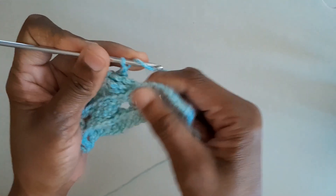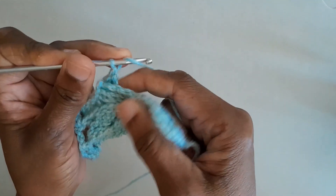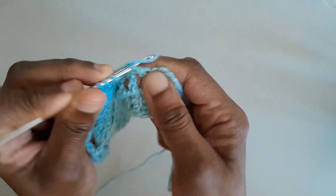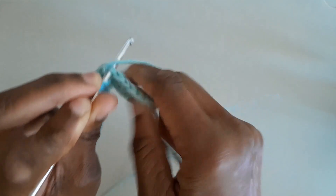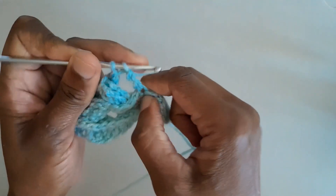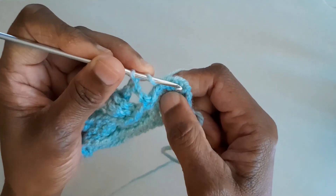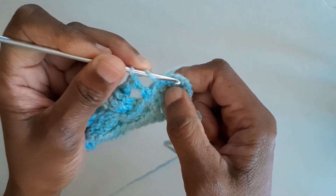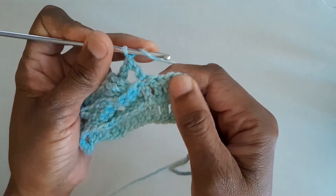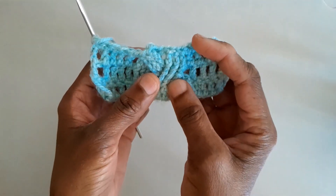Let's complete the row to the end like we did on row one — yarn round hook twice, then insert the hook on the top of each treble and complete your treble stitch. Continue like that to the end of the row, remembering to do the very last treble into the middle of the stitch. If you turn your work around, you've done two rows of this cable pattern stitch.